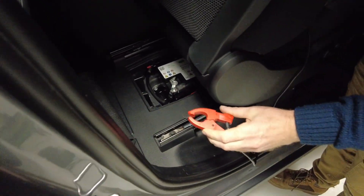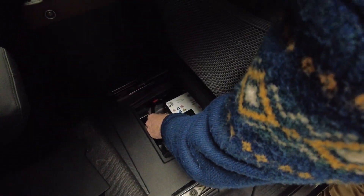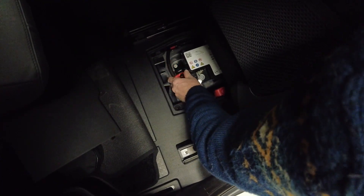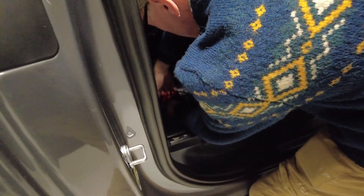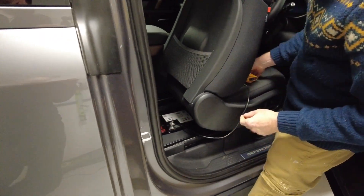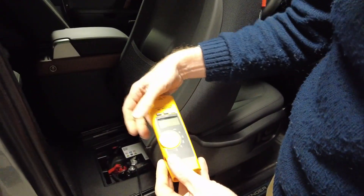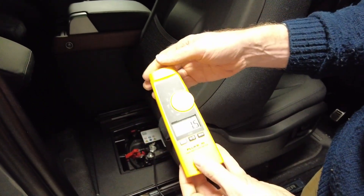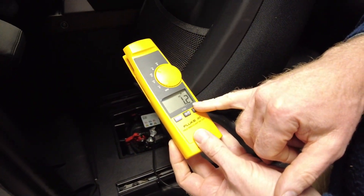That will show us how much current it's taking. We've gone to DC amps — if I put it the right way up, it helps. So it's actually pretty low at the...